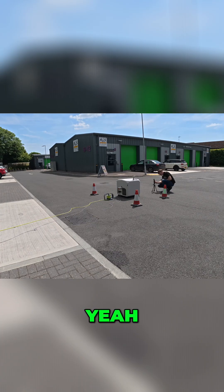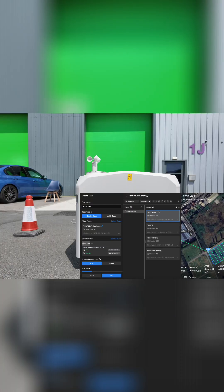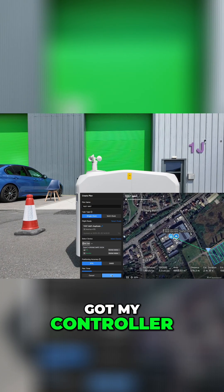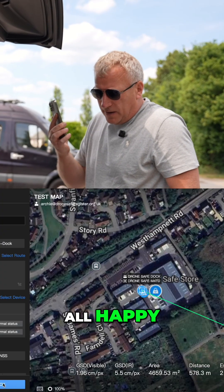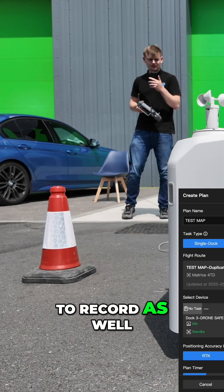And then you're going to go, Archie? Yeah, tell me when. Okay, we're going to activate now, Tom. I'm just putting the Pocket 3 on charge. Yeah, it's ready to go. All good? Got my controller. Okay, all happy? Yeah, everything's all good. Okay, and the drone's set to record as well. Brilliant.